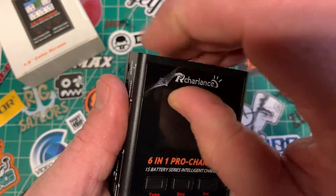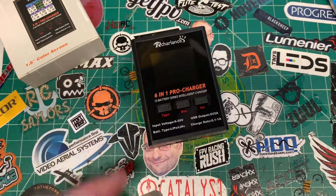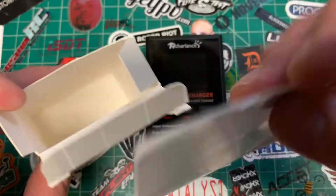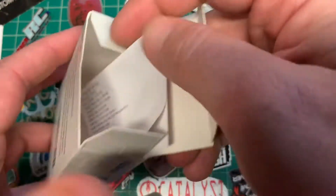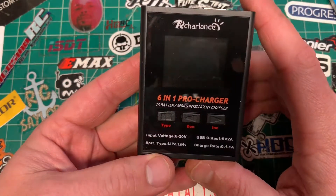I haven't even peeled the plastic off yet — there's something satisfying about that. So here's the box, and inside all you get is a little instruction booklet. I didn't even read it; I'll show you how it works. It's not very difficult. 6-in-1 Pro Charger.